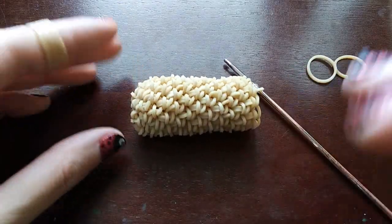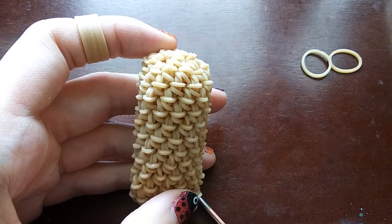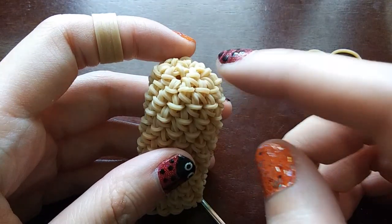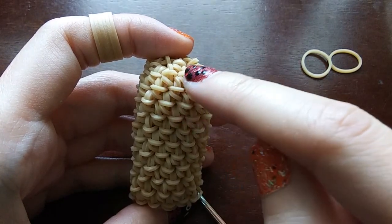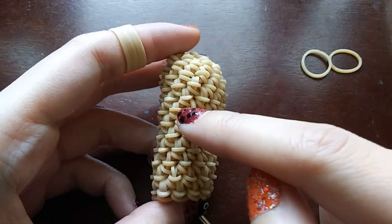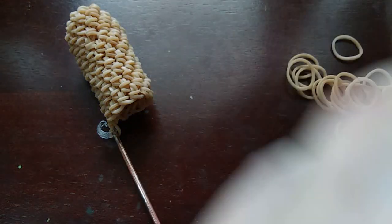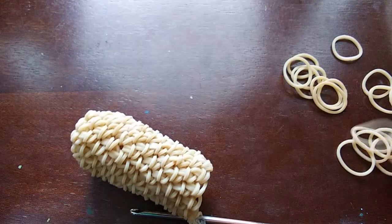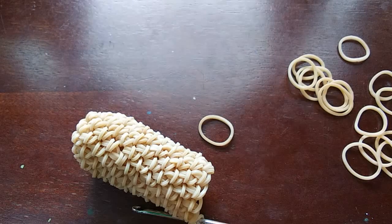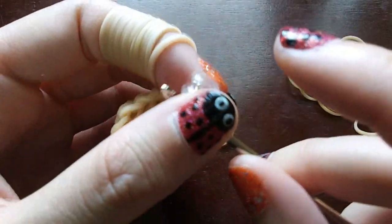Okay, so I just finished the ten rows and it looks something like this — yours should be looking something like this. If you lost count of rows, there's a way you can count: you can tell we increased right here because these two look like they're in the same loop. After that one, you can kind of go diagonally and count: one, two, three, four, five, six, seven, eight, nine, ten. It's not a big deal if you did an extra row or something. Anyways, now we're going to start on the next step, which is to decrease every third.